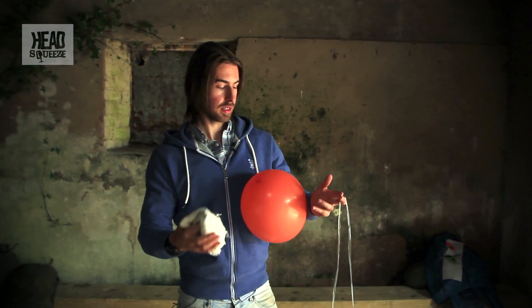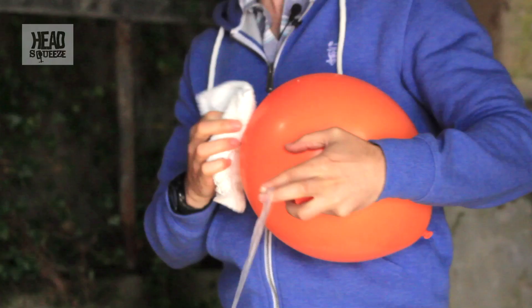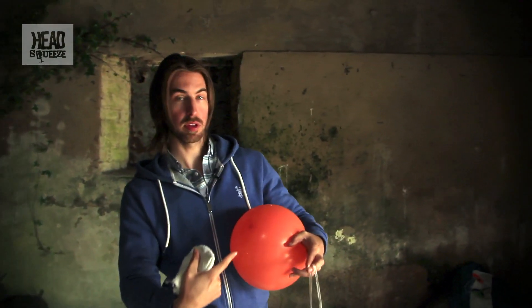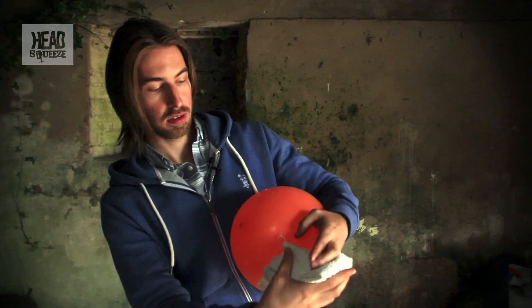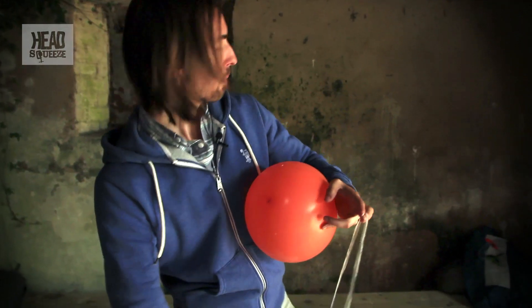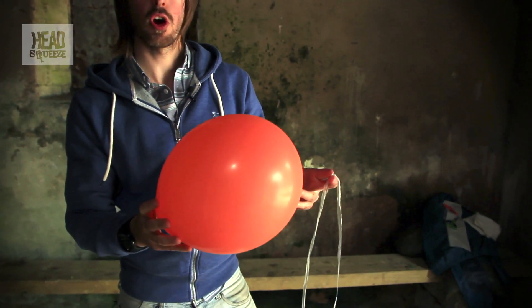All you need to do then is statically charge both your floater and your balloon. Get a nice bit of static built up on both of them. If you just rub a towel along the floater, you should get a static charge on both. You can use other things for this — you can use your top or your hair as well. It doesn't matter what you use.